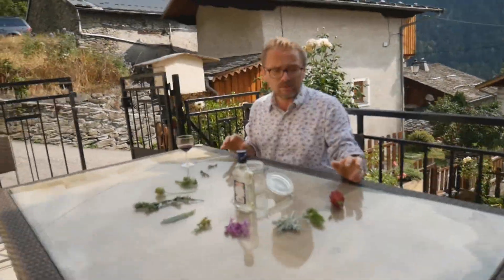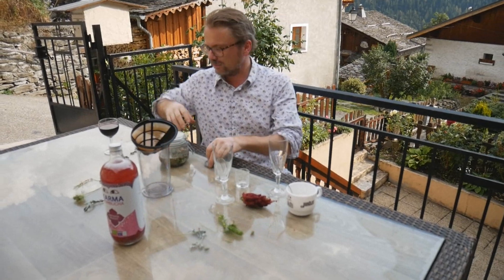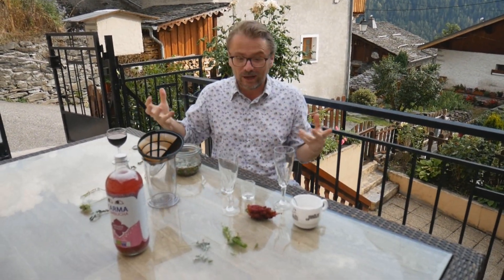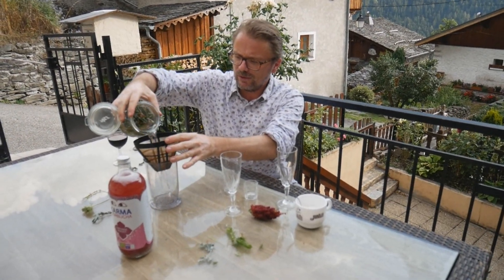Now each of these will add something different, so I'm going to put them in one by one. This should have a little bit of trippiness. That's been infusing for an hour or two, but long enough. If you get some flavour come through, I'm going to filter it through the coffee filter.